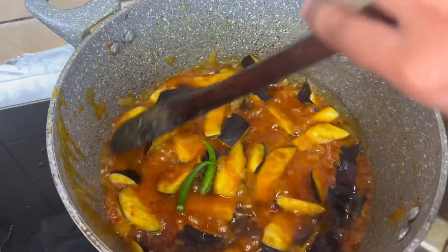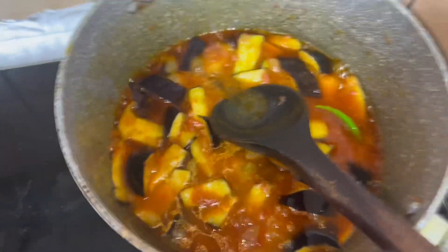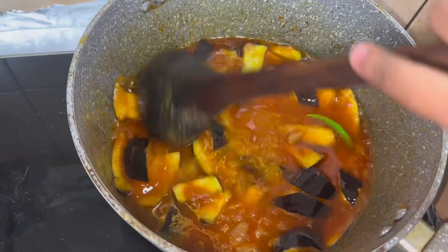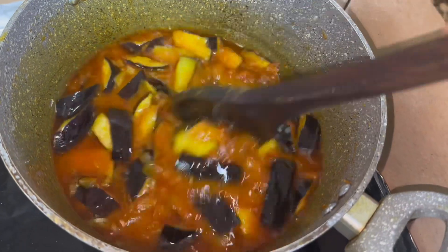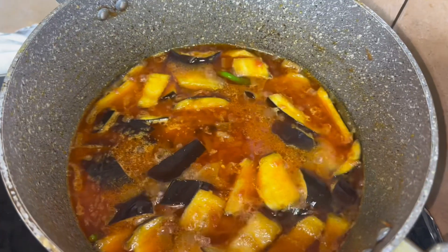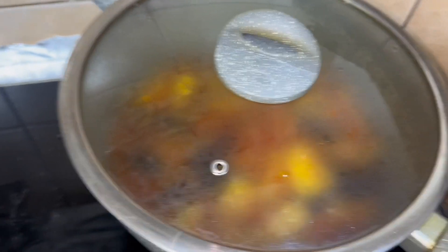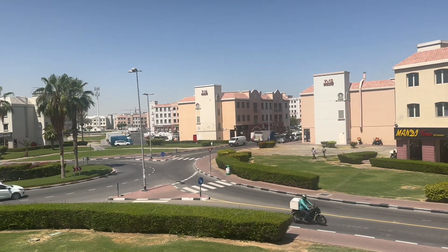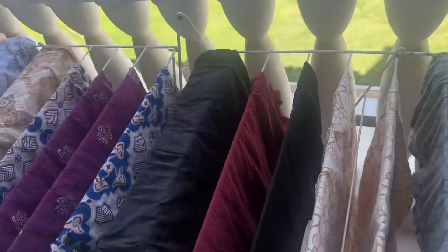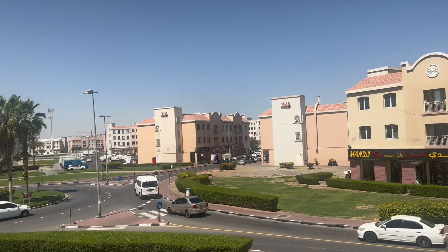We will add 1-2 cups of water, then we will cook it a little bit so that the bangan will not burn. Now we will leave it for 5-10 minutes and the bangan will be ready. The bangan has been ready and we will add 2 cups of water. Inshallah it will be good.